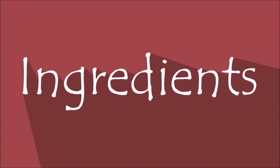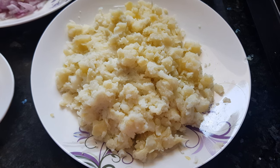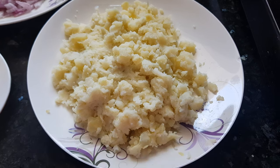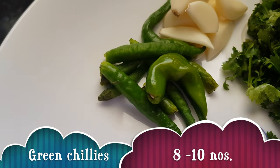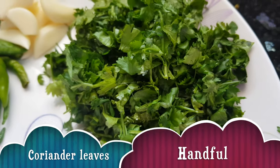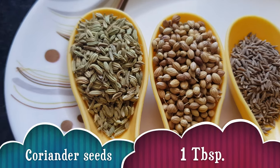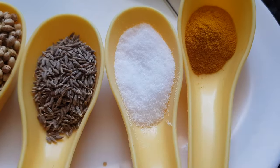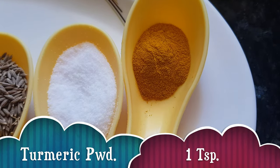For making the stuffing of Battata Vada we need 1 kg of potato — boiled and mashed. 2 medium-sized onions chopped, 8-10 green chilies, 6-8 garlic cloves, a handful of coriander, 1 tablespoon fennel seeds, 1 tablespoon coriander seeds, 1 tablespoon cumin seeds, 1 tablespoon salt, and 1 teaspoon turmeric powder.